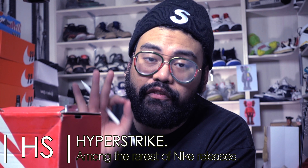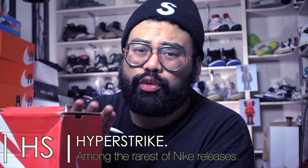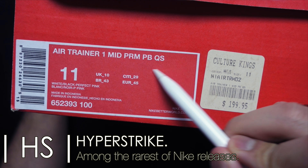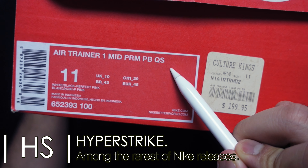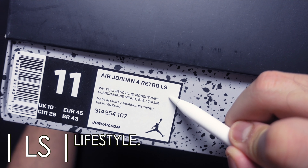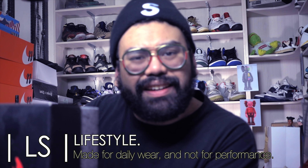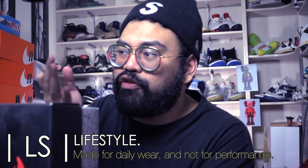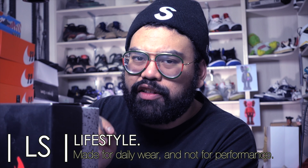If it's a release that's a lot more rare, they level up the Q and it becomes HS — Hyper Strike. Hyper Strike shoes are reserved for very limited shoes, we're talking like 25 to 50 pairs made kind of limited. There isn't really a shoebox that says HS or Hyper Strike on it — that's just some extra info. Next up, LS — or Lifestyle. This means the shoe isn't designed for performance; it's meant for everyday wear. You can still wear it for performance, but it's not designed for that.